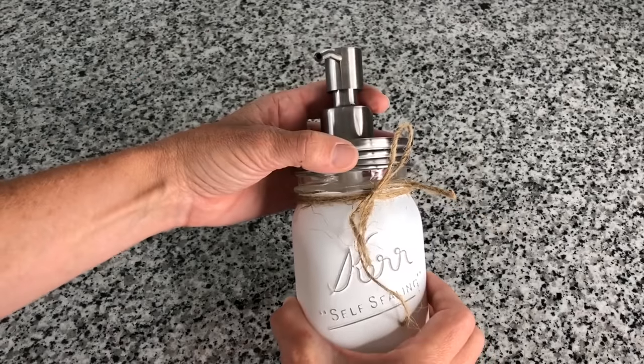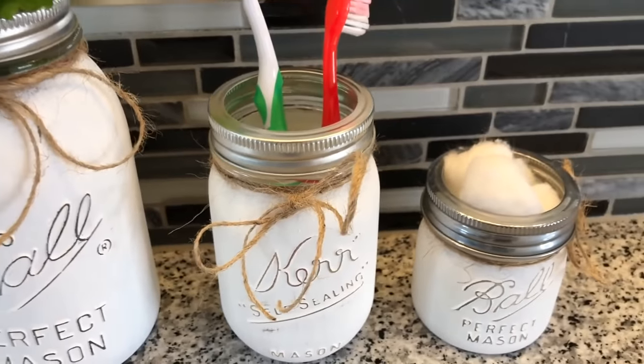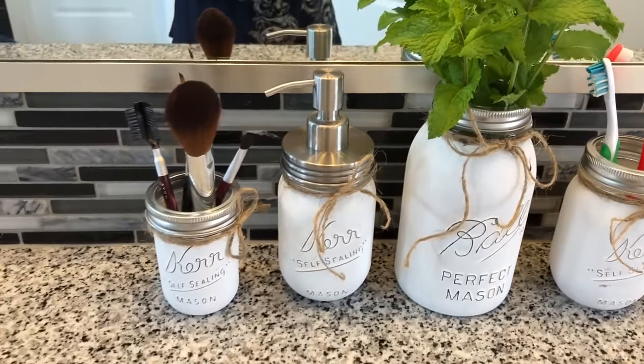All you do is put soap inside your jar and screw the lid on. I'll be using them to store cotton balls, toothbrushes, as a little vase, and for my makeup brushes.